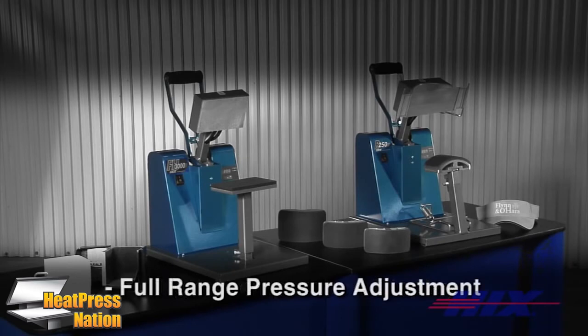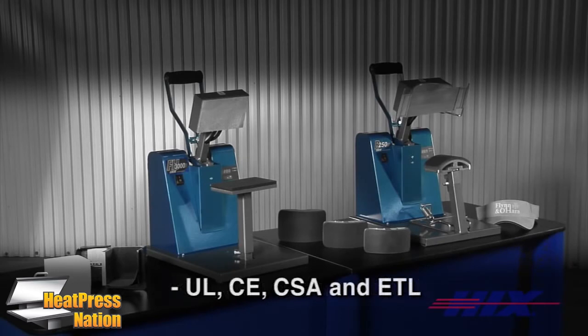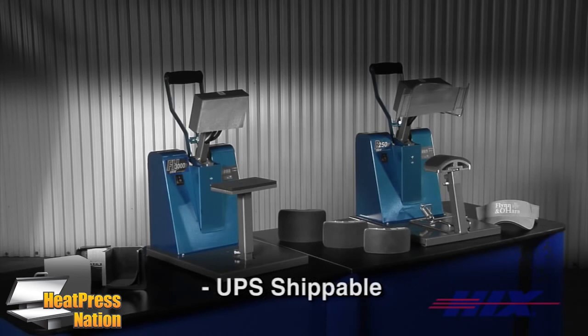Full range pressure control for thick and thin substrates, certified to UL, CE, CSA and ETL standards. The B250D and FH3000 are lightweight at just 31 and 26 pounds and ship UPS in the USA.